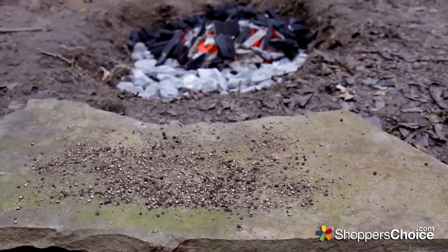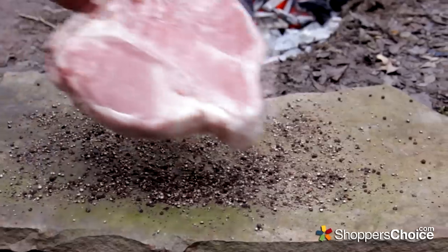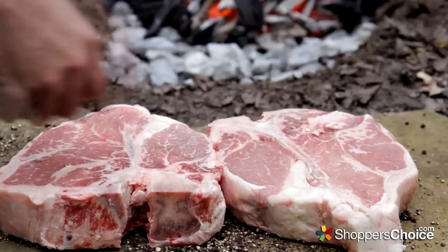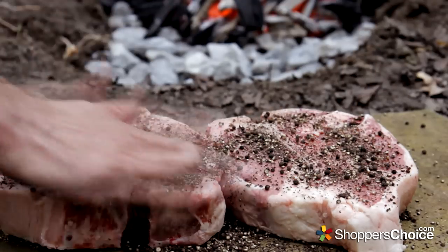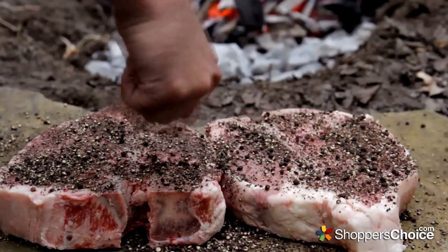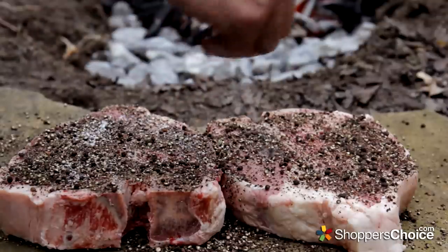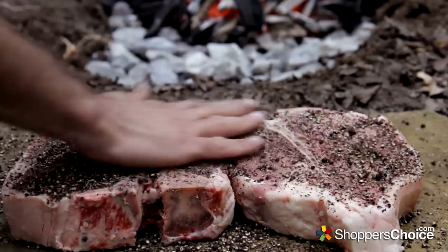Lay out some crushed black pepper and don't worry if it looks like a lot — we have some very thick steaks to put on here. Now generously coat the top with some coarse salt. Rub that all in very well.